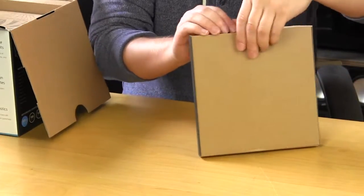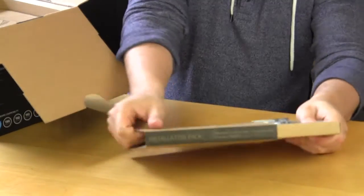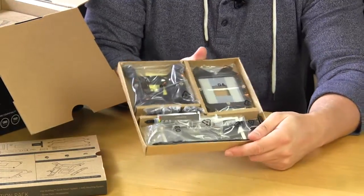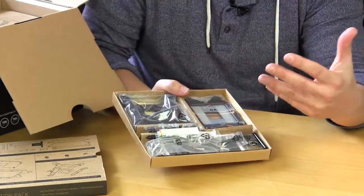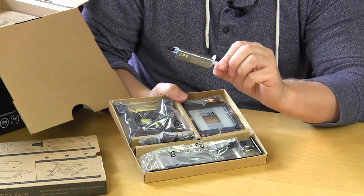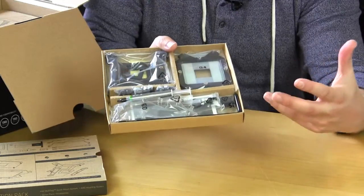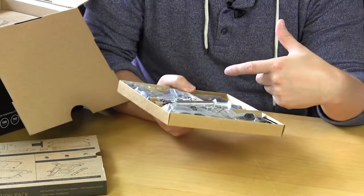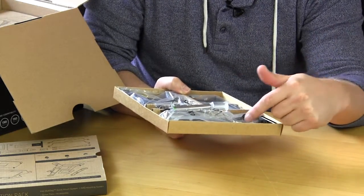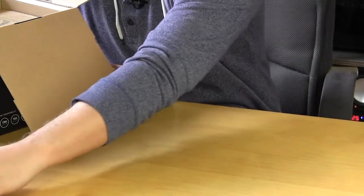It's a little bit hard to slide out, but you can see everything is nicely packaged. I really like the attention to detail — not a lot of companies do this, they just throw everything in a box. Everything is nicely organized and we do have our thermal paste, which is CryoRig's own CP9. Each bag has a label on it so you know what each thing is, and we also have our instructions in there.